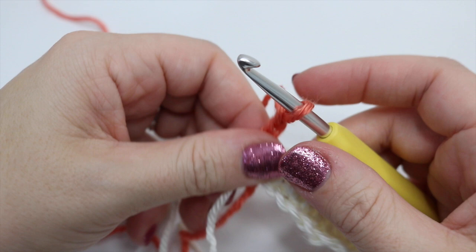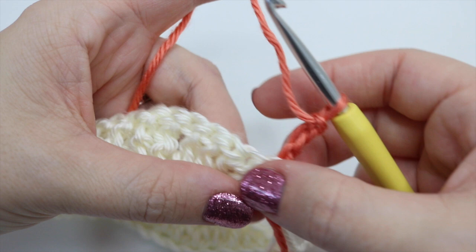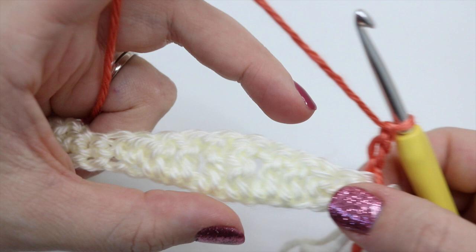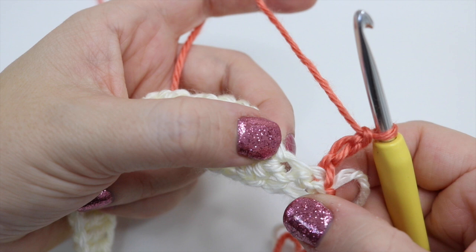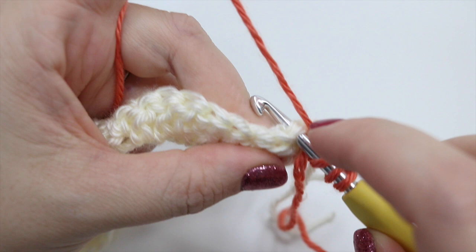Chain three — one, two, three — then turn your work. The chain three classes as our first stitch, which is the highest stitch of your wave. What we're aiming to do now is make this flat so it becomes two straight lines on either end. The chain three classes as our double treble, so we do another double treble into the next stitch — not the very first stitch, but the second one. Yarn over twice, into that stitch catching both loops, grab the yarn pull through, and complete your double treble as normal.